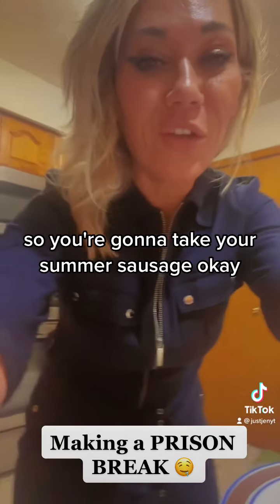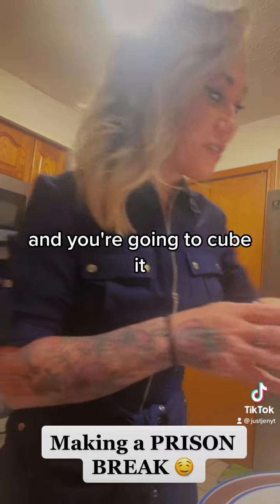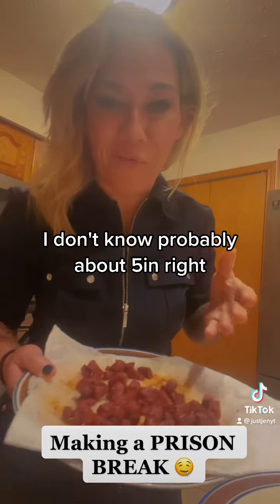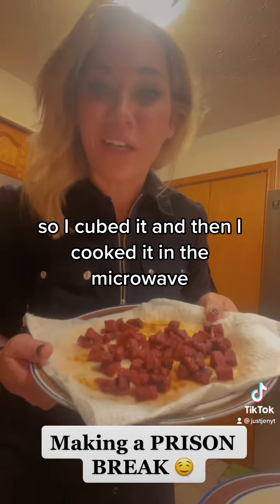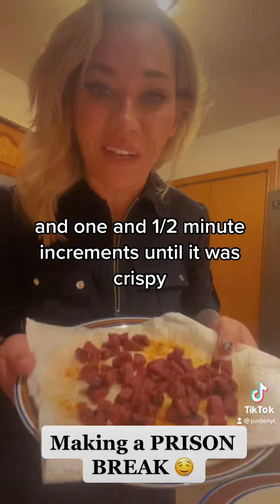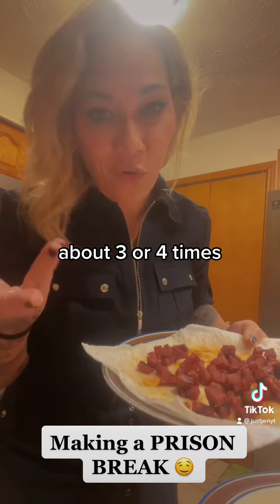You're going to take your summer sausage and you're going to cube it. This summer sausage was probably about five inches. I cubed it, and then I cooked it in the microwave in one and a half minute increments until it was crispy — about three or four times.